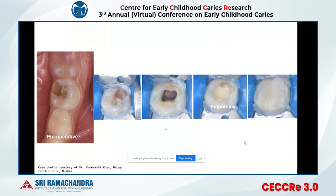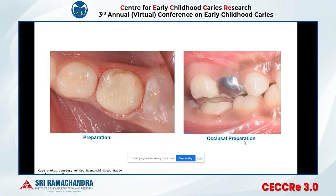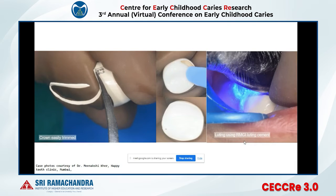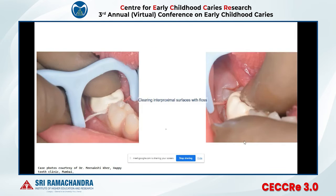Here is a clinical case of an MTA pulpotomy. After preparation — proximal slice of 0.5 mm and occlusal preparation of 1.5 mm — check the crown size using trial and error. If the crown is mesiodistally correct but bucco-palatally small, you can cut the crown in the cervical area to make it one size bigger and seat it sub-gingivally. Then cement the crown and clean the interproximal area with floss.